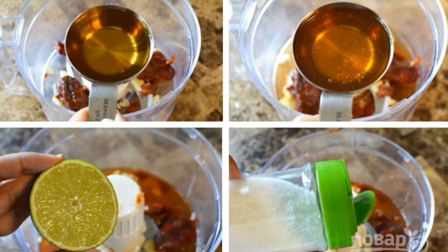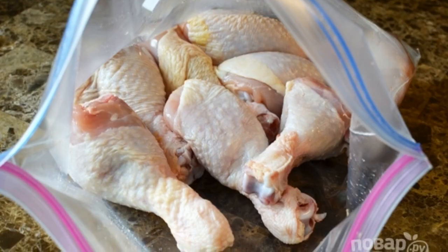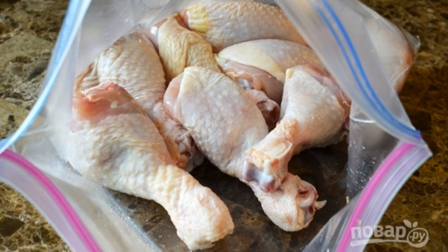In a shallow container, mix vinegar, honey, lime juice and salt to taste. Rinse the meat under running water.